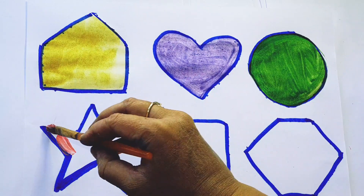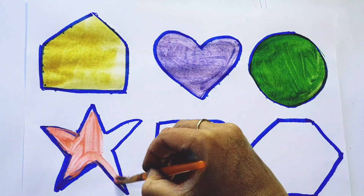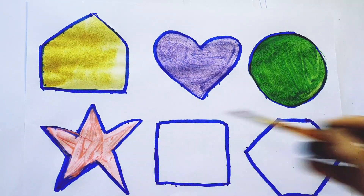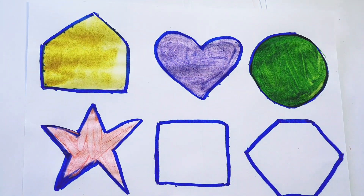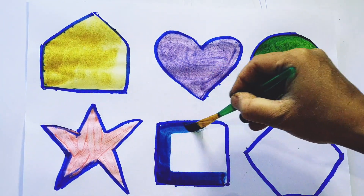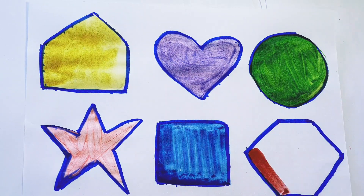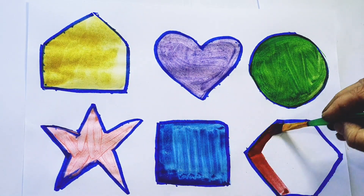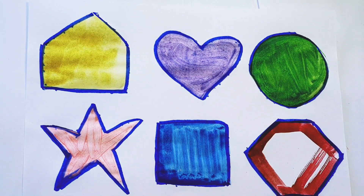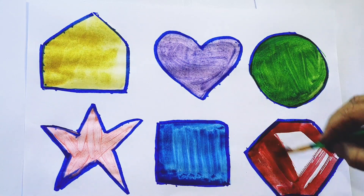Light green color. Circle. Pink color. Blue color. Square. Star — blue color, yellow color, black color, purple color, yellow color.